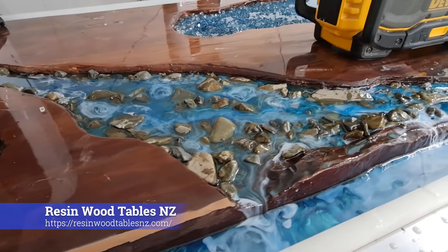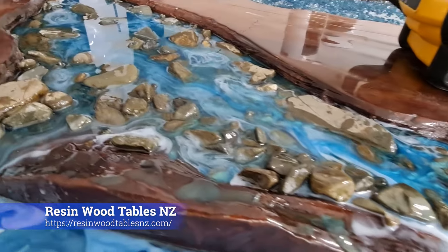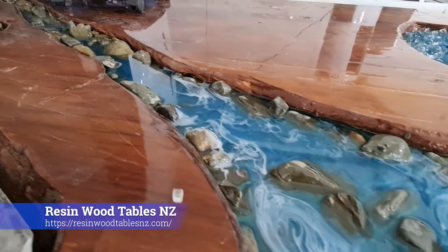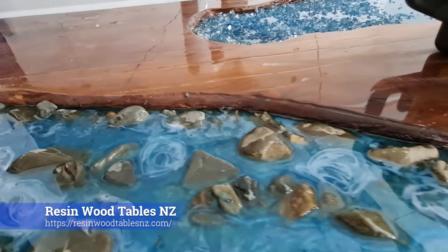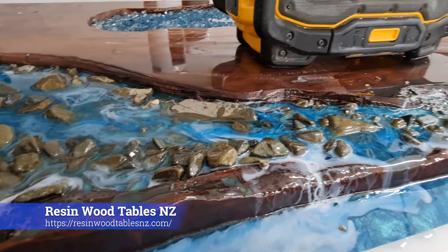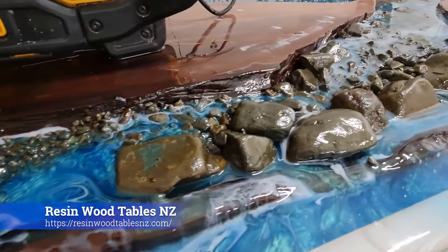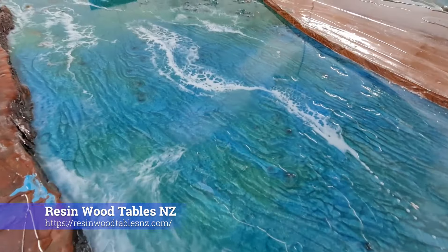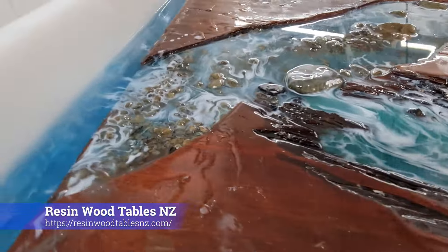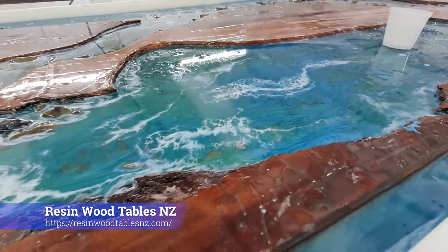Okay guys, it's 2am — it's going to be a really long day. This is Blue Mountain and I'm just starting to go through and do the effects layers now. Lots of layers to go — we've got waterfalls running off here, and then we'll be doing the final deep cast. Two more effects layers to go.